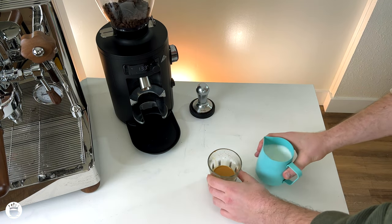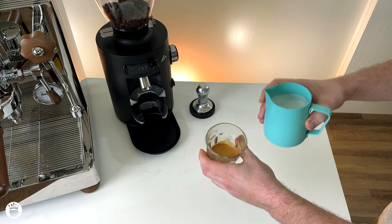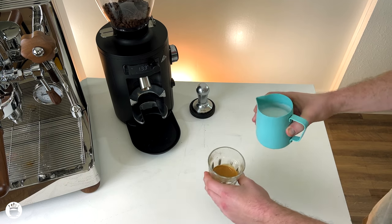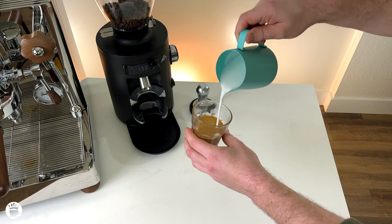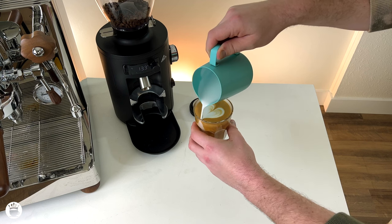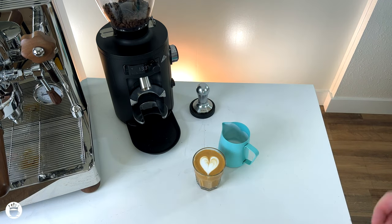The last major mistake we may be making is trying to create your design too early or too late in the whole process. A good rule of thumb to start is to fill your vessel to about the halfway mark before you actually start to try and create your design. So: high and concentrated in the center, halfway, dip in, create your design, lift up and bring your vessel back to the perpendicular position, and you'll create a really nice design.